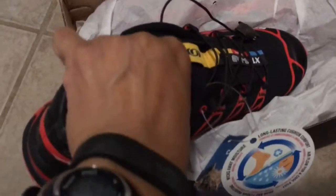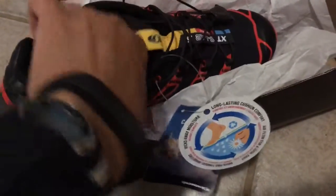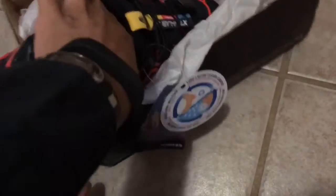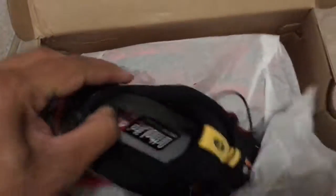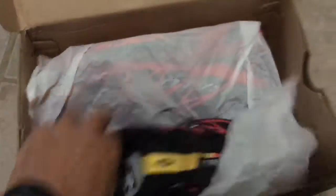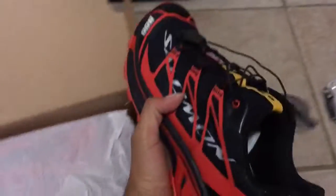Worth a look at the sole. It doesn't feel removable — no wait, it is, it's just wedged in there pretty good. It's pretty thick. Let's see how flexible this is.